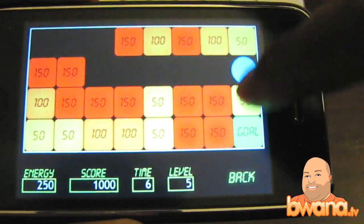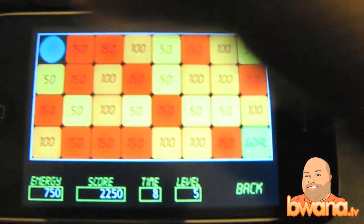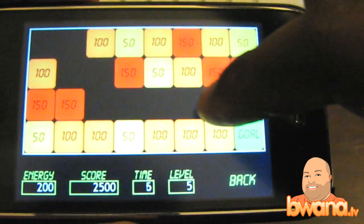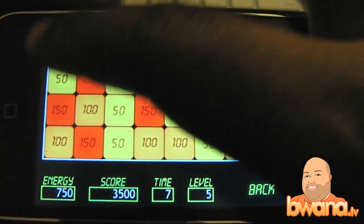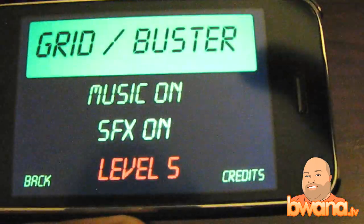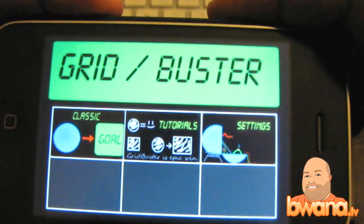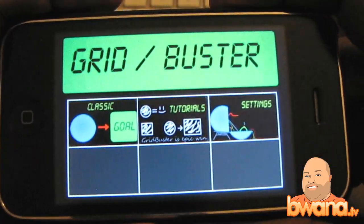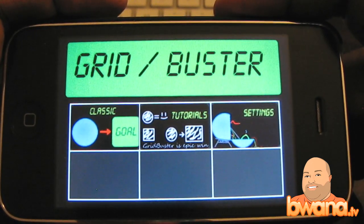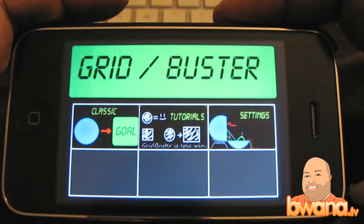I've been playing this for about probably less than an hour now, and I'm not as good as I want to be. Like if I go to level 5, I get a lot more buzzes than I do the magical ding. So this is Buona from Buona.TV and this is called Grid Buster, and the good news is that the company Motron Software is giving me three copies to give away to you guys so that you can play this.